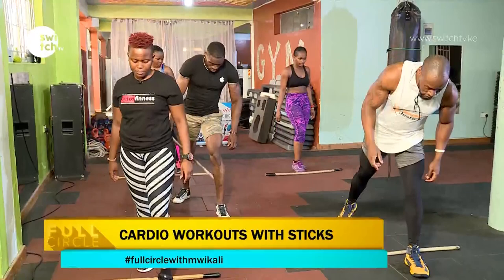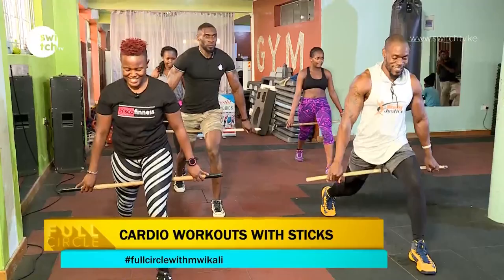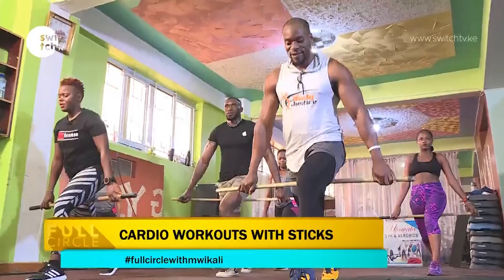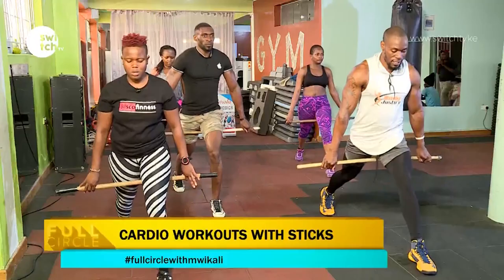Place it down and come to the other side. Remember, whatever you do on one side of your body, you have to do it on the other side also. Three, two, let's go down. One, two, three, four, five, six, seven, eight, nine, and ten.